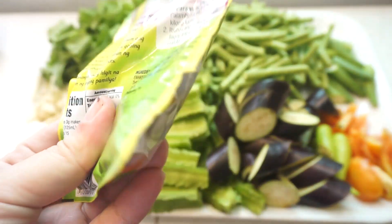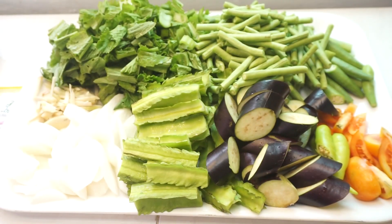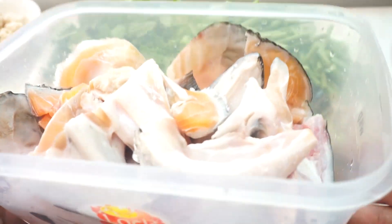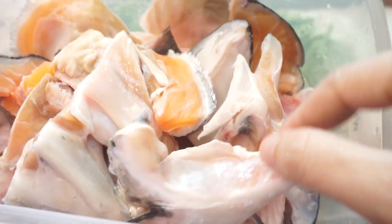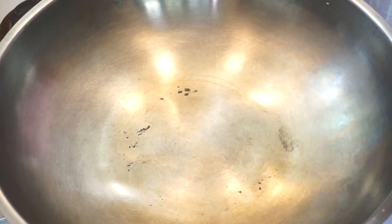Kailangan din pala natin ang pampaasi. Mas okay sana yung bunga ng sampalok, kaya lang nagmamalda rin ako, so instant na lang ang ginamit ko. At syempre yung ating miso. Ito naman yung salmon — nasa isang kilo to, nilinis na sya nung pinagbilhan ko. Since okay na lahat ng ingredients, mag-start na ako magluto.